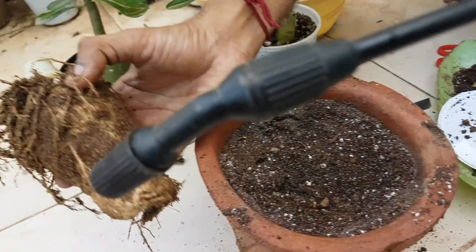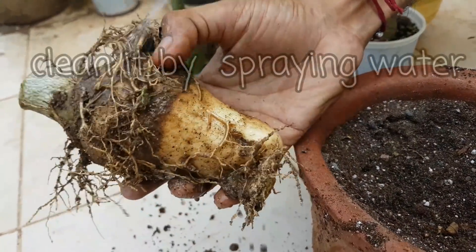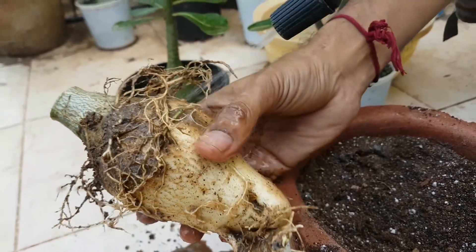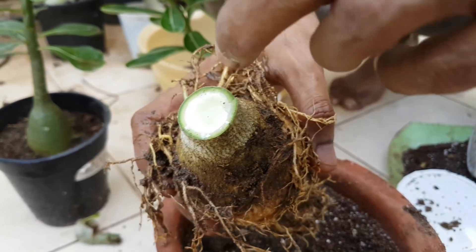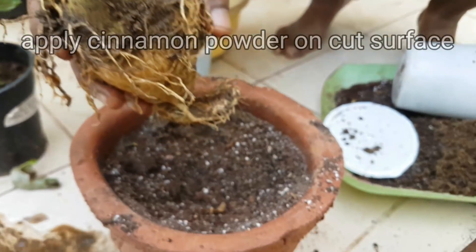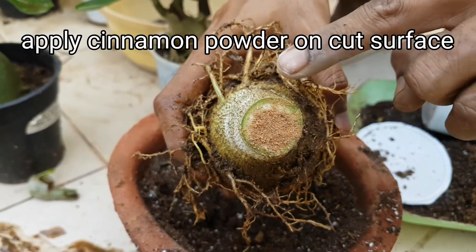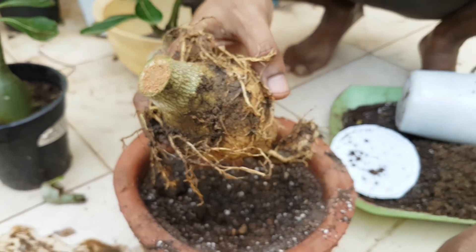After removing the plant from the pot, gently clean the roots by spraying water on it like this. After completely washing, apply cinnamon powder on the cutting surface to prevent any fungal or viral disease, so the plant will be healthy and well.